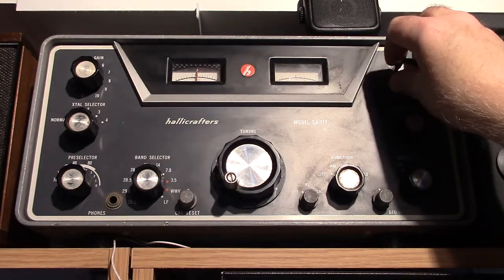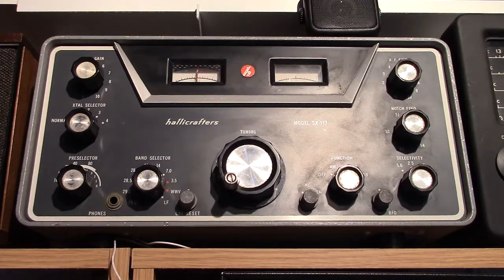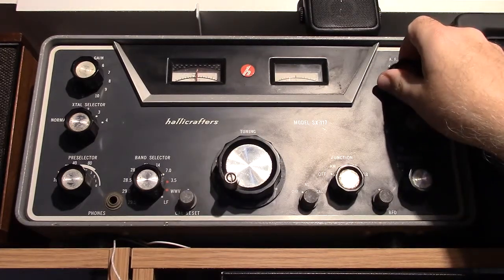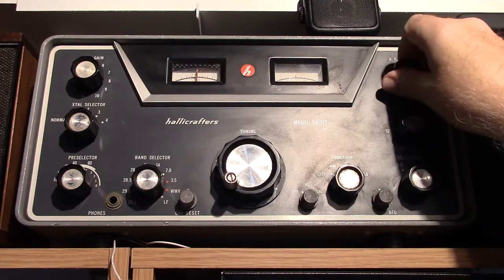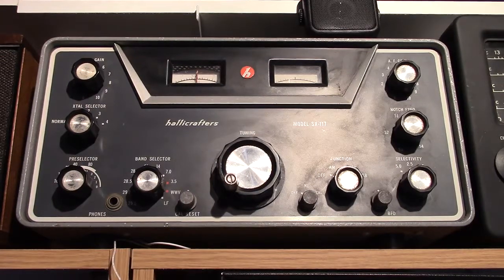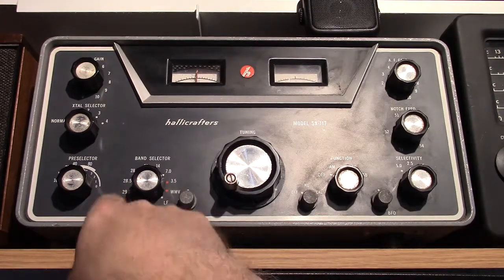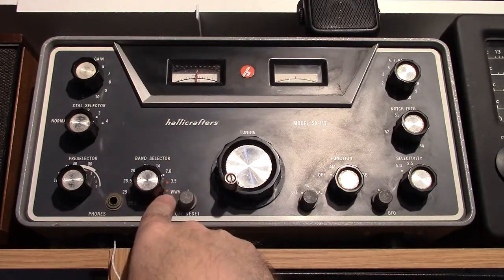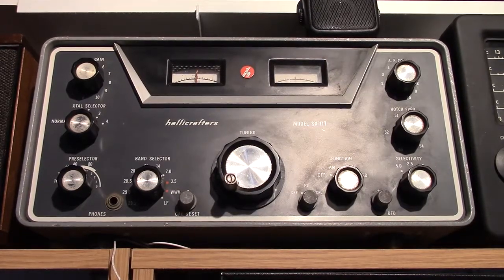This is a Hallicrafters SX-117 amateur band receiver from the early 1960s, 1962 to 1964. It has 13 tubes. It's a triple conversion receiver, which means it's a considerably better performer than radios that have fewer IFs. It's ham bands only, plus WWV. You could add crystals to this radio.